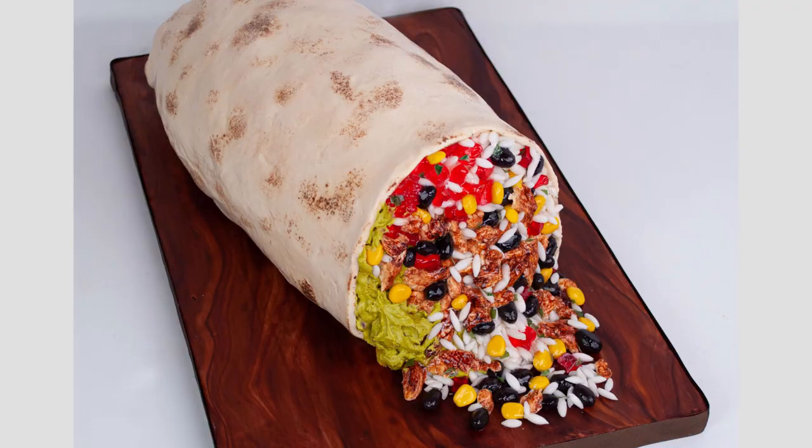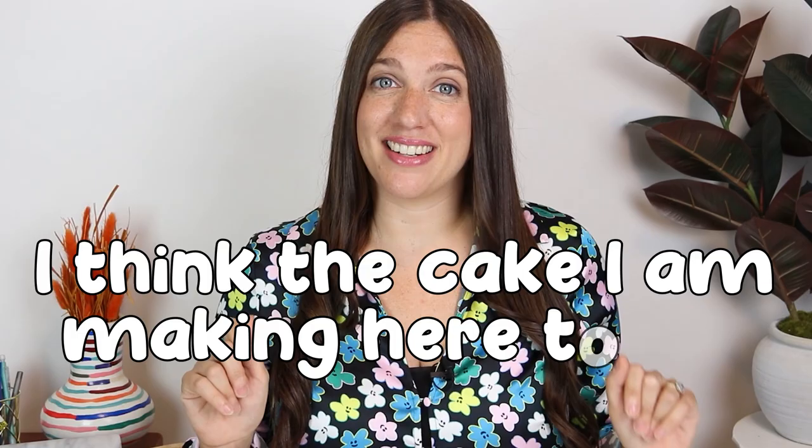I've made a lot of hyper-realistic cakes in my life, but I have to say, I think the cake that I'm making here today is the most hyper-realistic cake I've ever made.